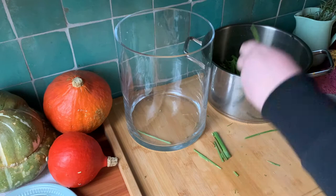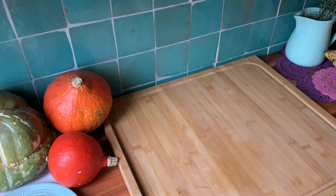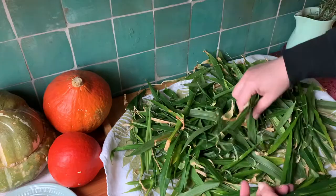Add two liters of water to the pot and put it on the stove. Let it simmer on medium heat for around 45 minutes. While that's happening, I'll sort through the ginger leaves — discarding any that are discolored or in any way icky looking.